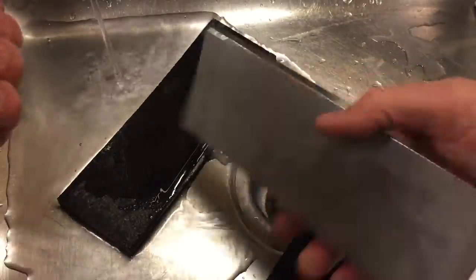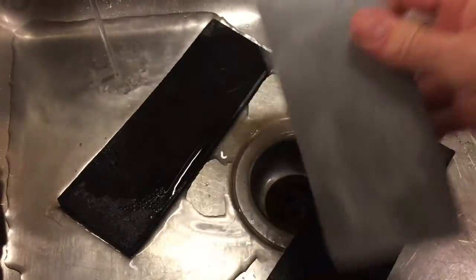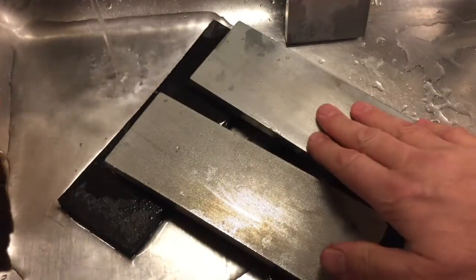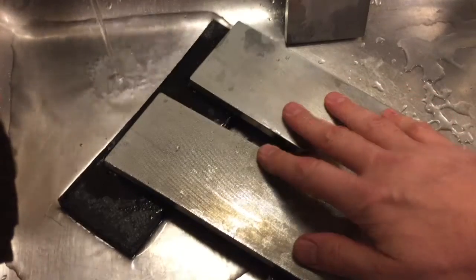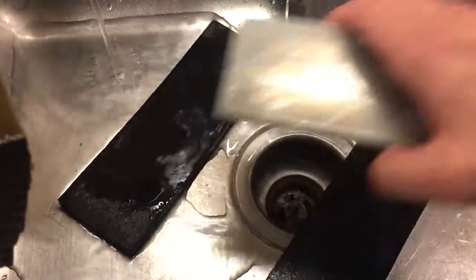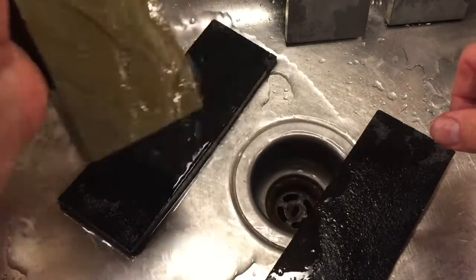I've got a couple of Atoma plates out. This one is double duty — 140 on one side and 400 on the other, pretty new. Then I have my old ones: this is a 140, this is a 400, but they're separate plates and they're heavily worn — just really worn down. I like to have diamond plates in varying degrees of wear.